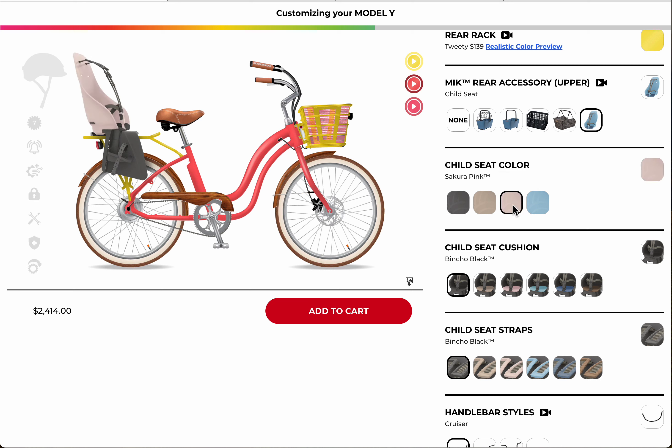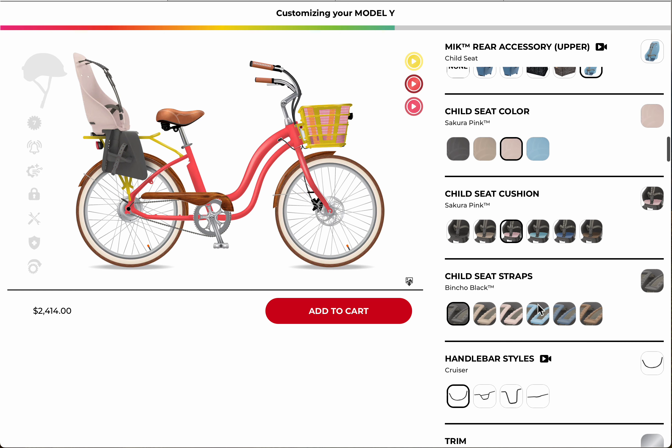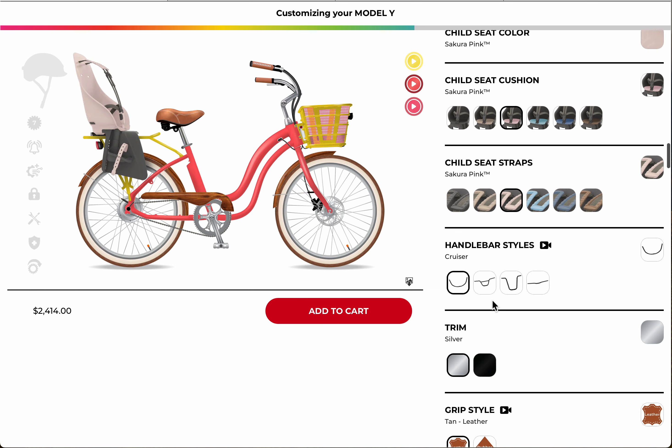You can color customize the outer shell of the child seat, choose different cushions, and add straps. On this type of model I would suggest the cruiser handlebars — I'm a taller person and I like the chopper style, but if you're more sporty you can go BMX.